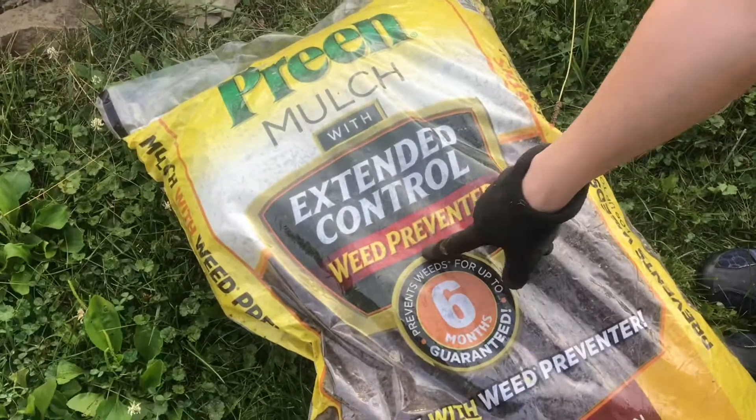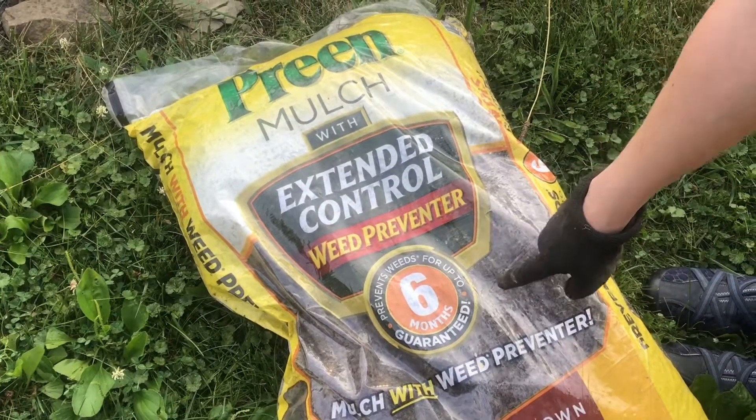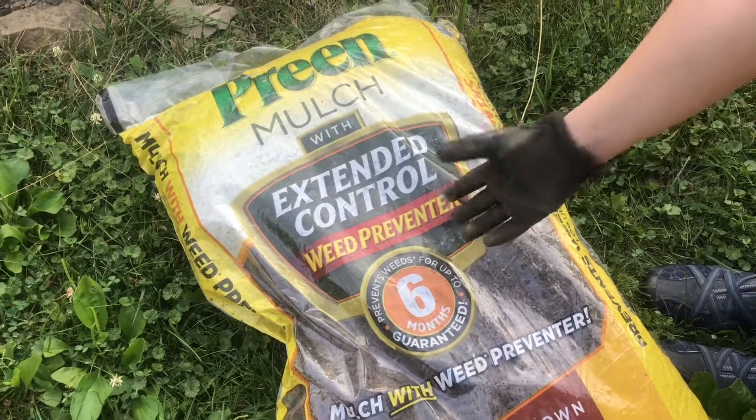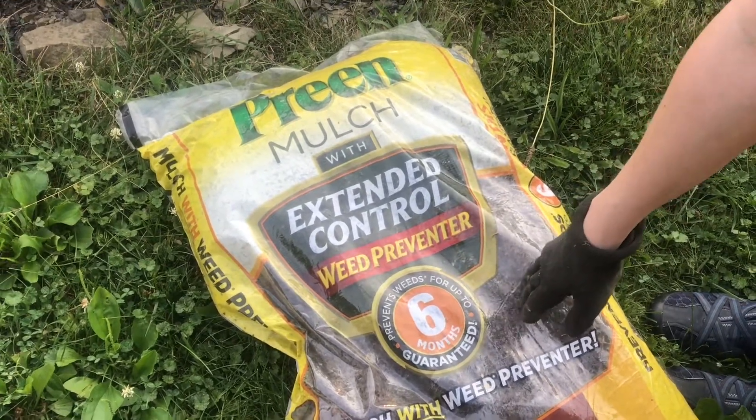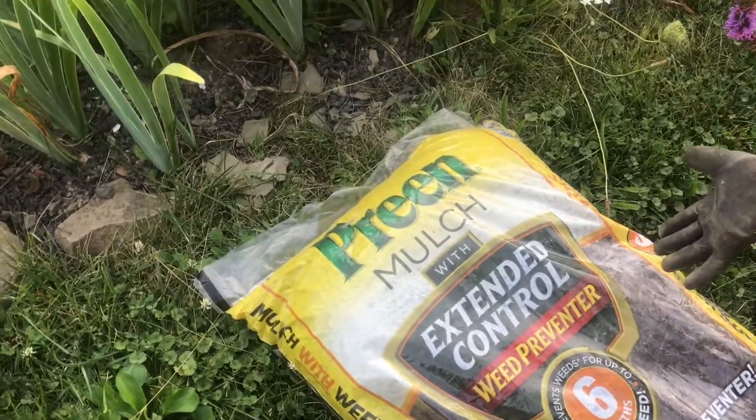This is a mulch that has weed preventer in it. It's supposed to prevent weeds for six months. I don't know if that's true or not, but even if it prevents weeds for three months I'd be very satisfied, because we're going to have snow perhaps by then.